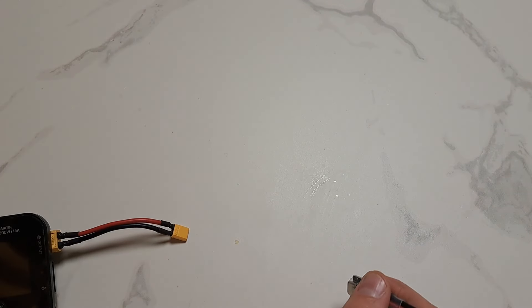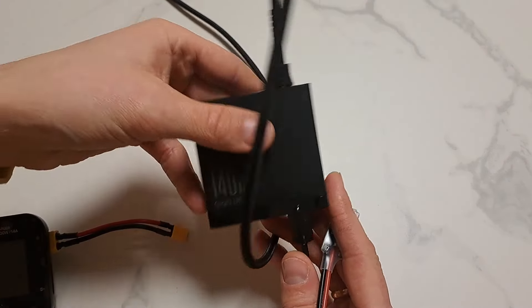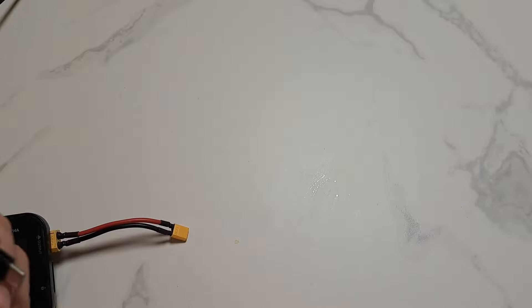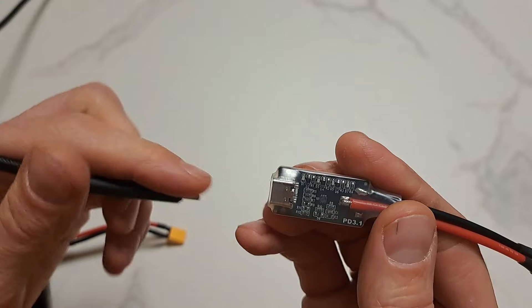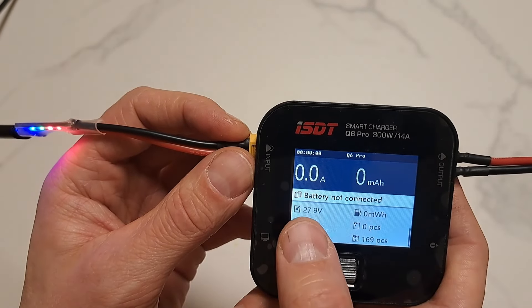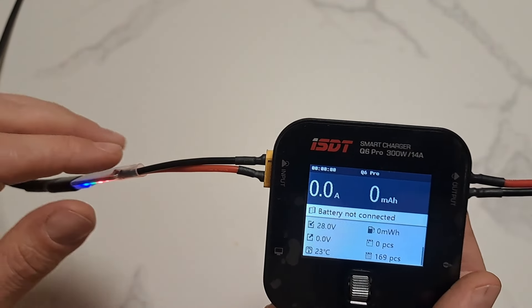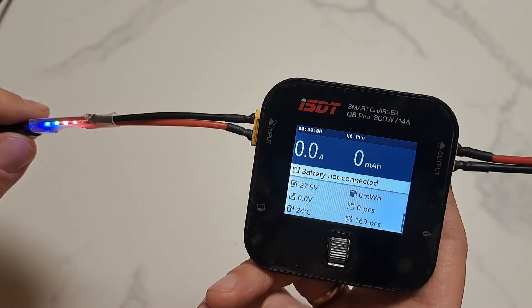Or we can connect this power brick, which is Power Delivery 3.1 capable. And this board is also Power Delivery 3.1. All four LEDs are on — that's 28 volts. And at this voltage my power brick can deliver 140 watts of power. Brilliant.